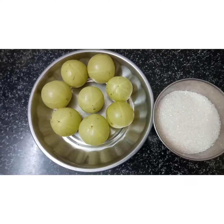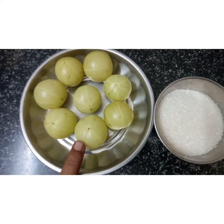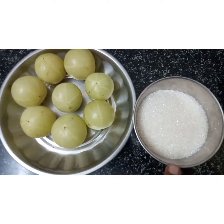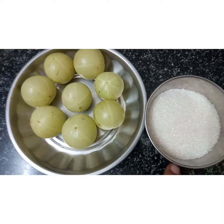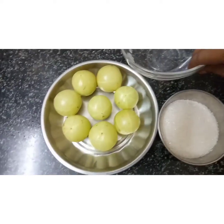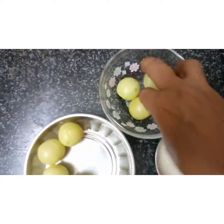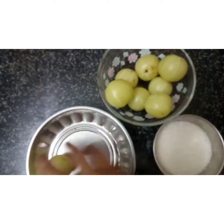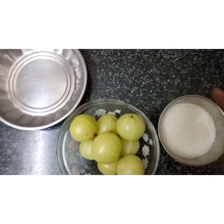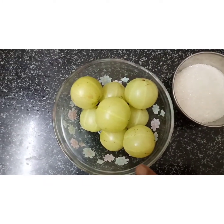How do you do this? You can do Nellika Mettai. When we put it in the water, we will put it in the water. I'll put it in the microwave. We will put it in the microwave for 2 minutes.